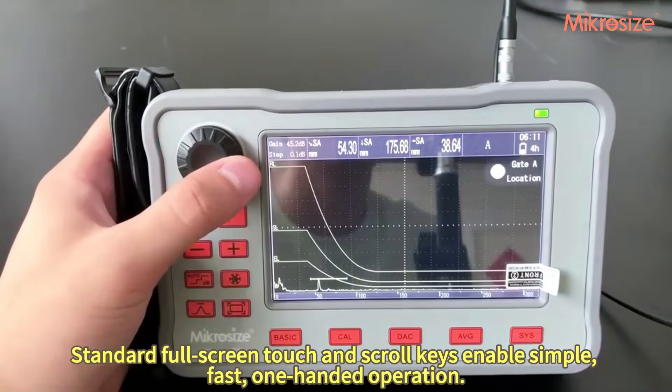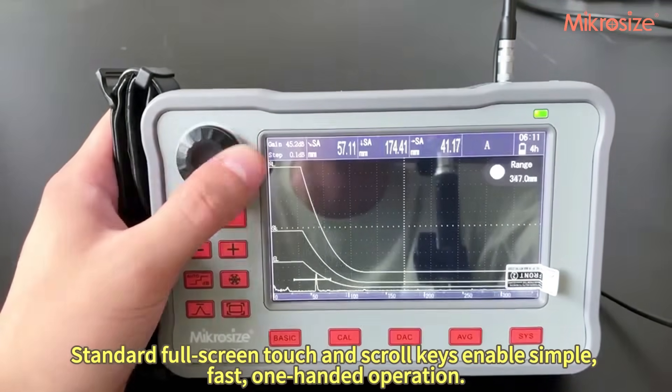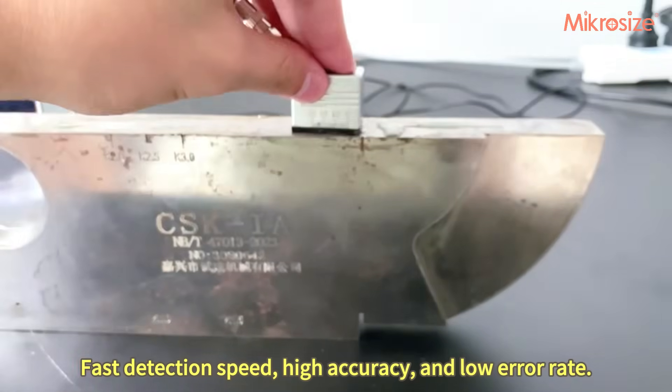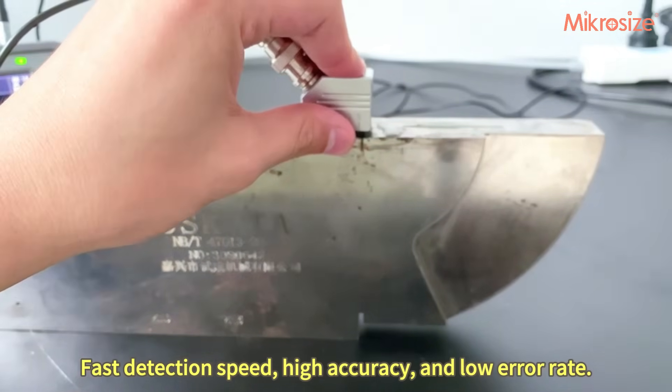Standard full screen touch and scroll keys enable simple, fast, one-handed operation. The device offers fast detection speed, high accuracy, and a low error rate.